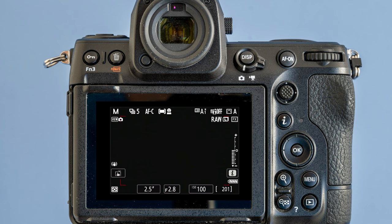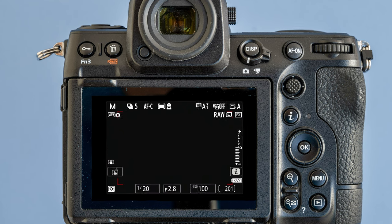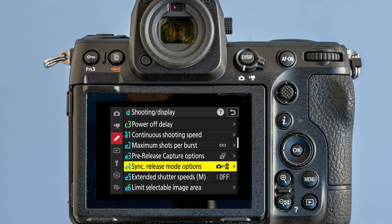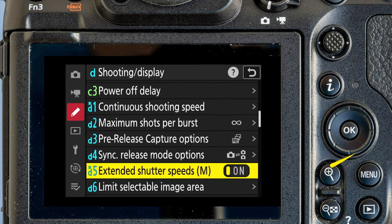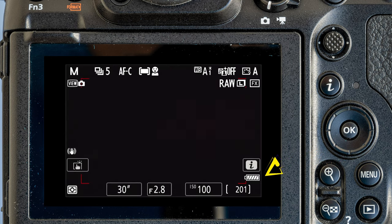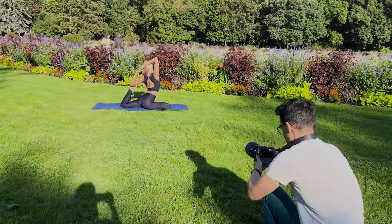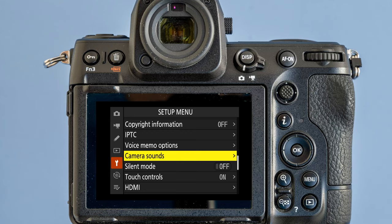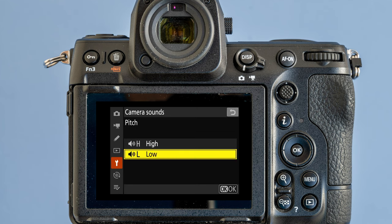A huge advantage of the electronic shutter is that the shutter speed can go down to as low as 1/32000 of a second, which can freeze anything in time. Speaking of shutter speed, another feature I liked is the extended shutter speed option, allowing exposures up to 900 seconds — that's 50 minutes — which can be great for night photographers. If the shutter is electronic-only, how do you know if the camera exposed? In the menu you can choose a silent mode with no sound at all, or customize a sound for feedback.